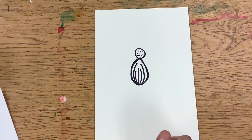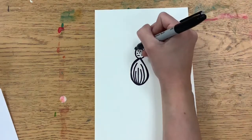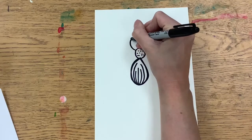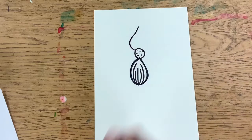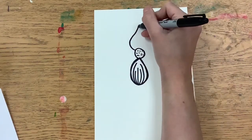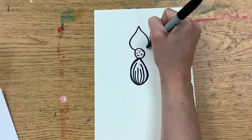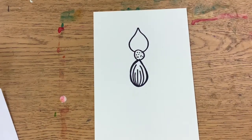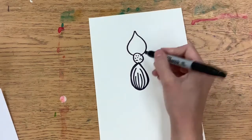We are going to draw the flower petals. We will start with the one on the top, curving up and out and then curving back in. This also kind of looks like a raindrop.